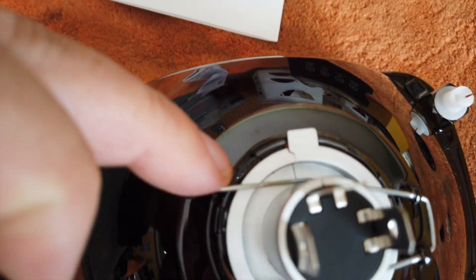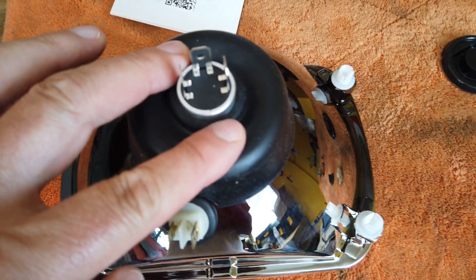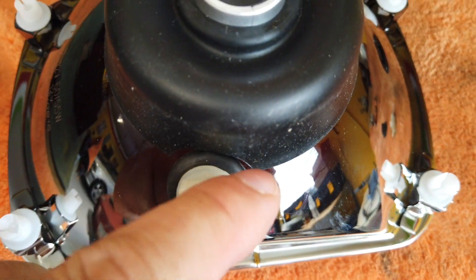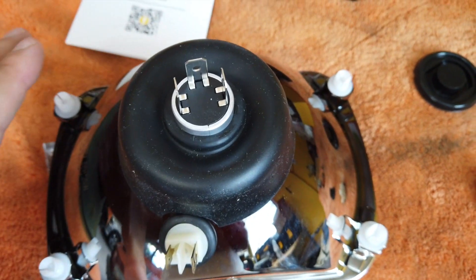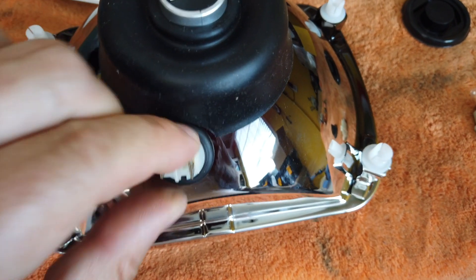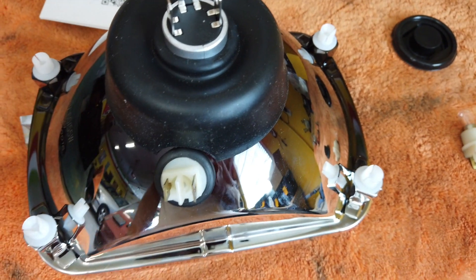We need to fit this protective boot on top of it so that moisture doesn't get in, because there are gaps in there — this will seal it up. Here's how it all looks ready to install: the cutout meets here, it's fully sealed, and now the headlight is protected from moisture or water condensing inside.